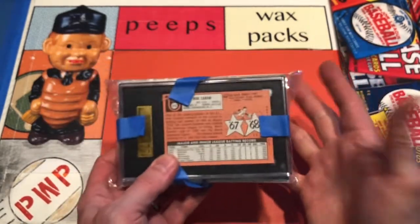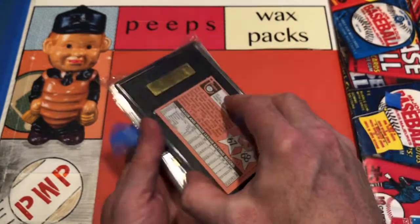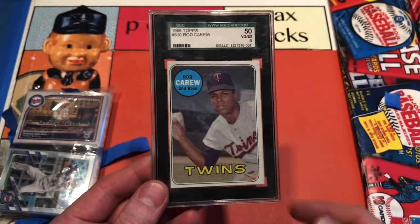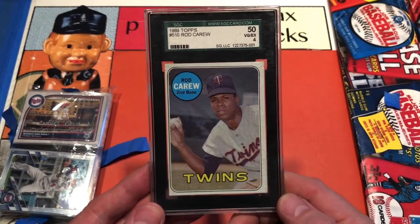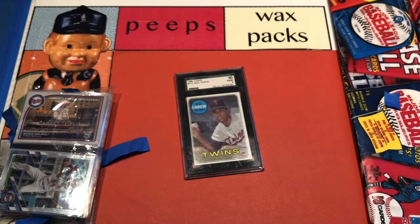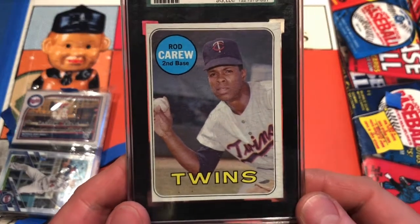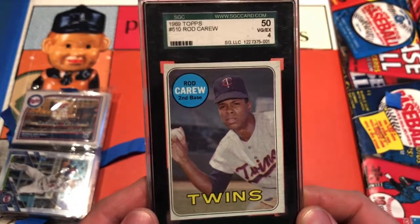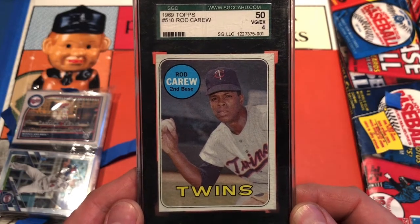Right off the bat we've got a Rod Carew in an SGC holder — are you kidding me? Secured with blue tape, look at that beauty: a 1969 Topps Rod Carew. That's just fantastic. It's in the old SGC holder — a beautiful copy of the '69 Carew via Mike the Baseball Card Dude and Shane over at Shoebox Legends. I'm a big Rod Carew fan, one of my all-time favorites, and this is a nice slabbed copy.